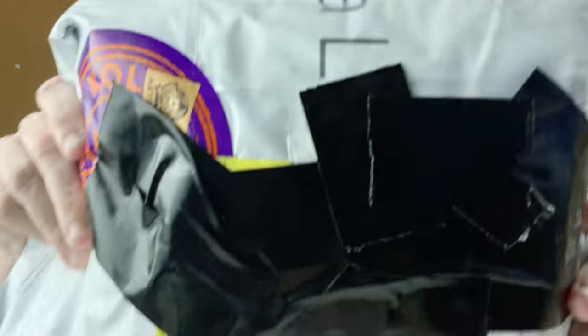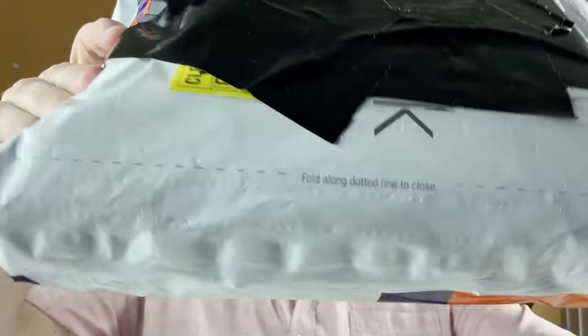Hi, this is Gary. Welcome to today's video. So today we're going to be looking at this package here. It's quite chunky — it comes in at 1.4 kilograms. This has come to me all the way from Istanbul. It's a Galen Leather package. We'll have a look at that in a minute.